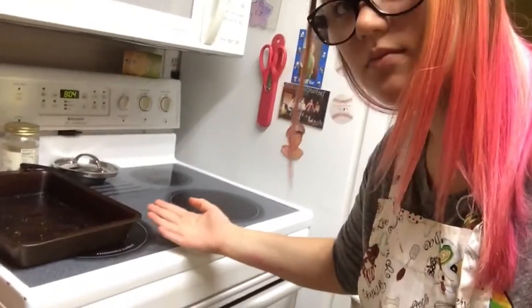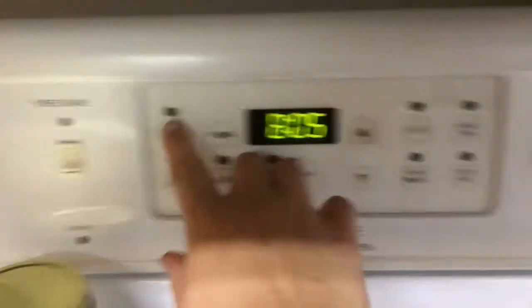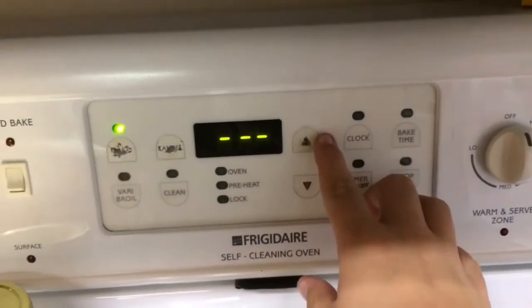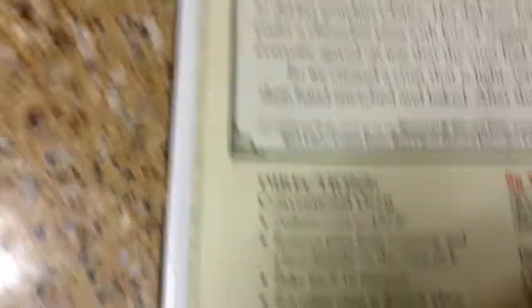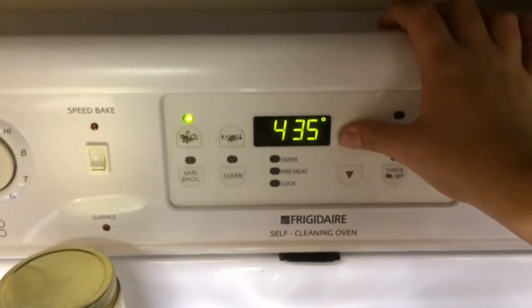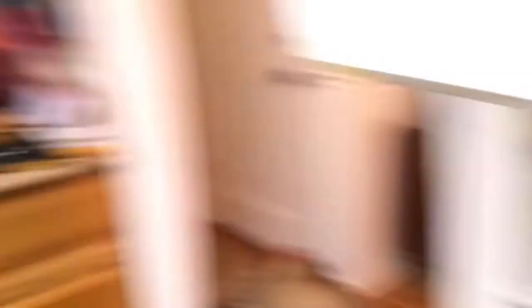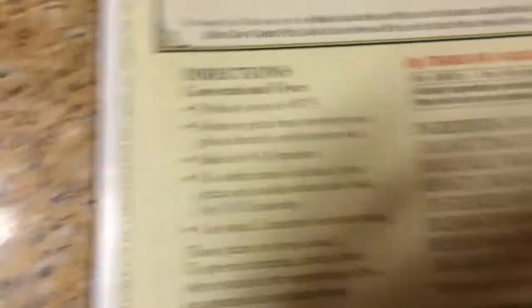Okay, we are now at the oven. You need an oven to be able to do this. Make sure you put it at 450 — don't forget — 450 degrees. Then set your timer for ten minutes.